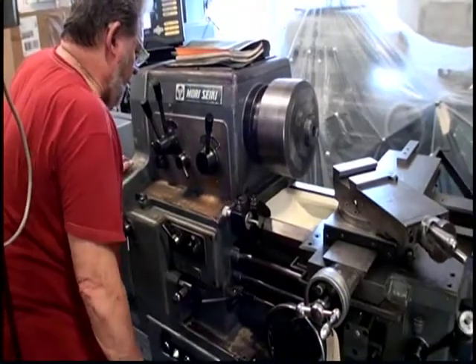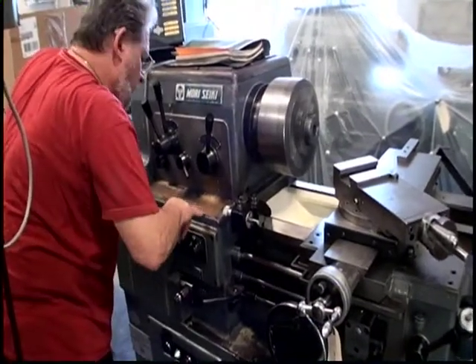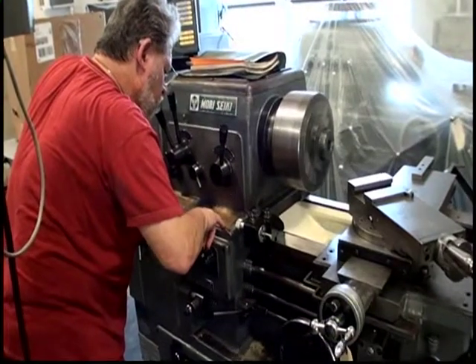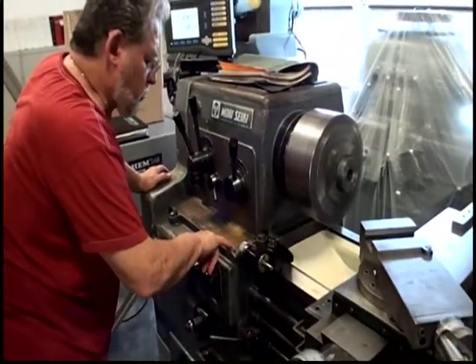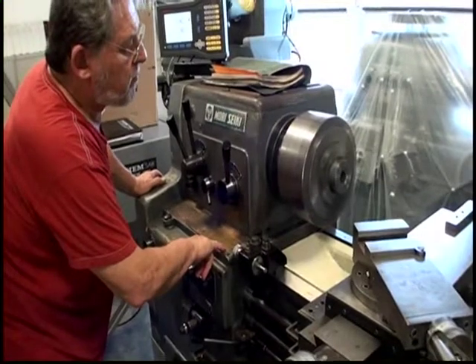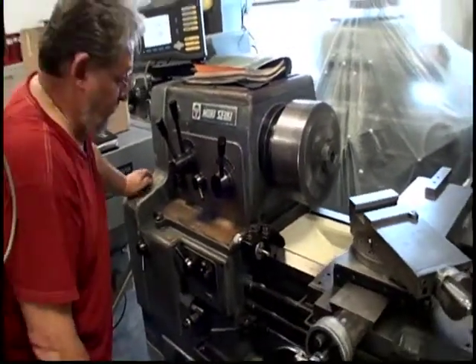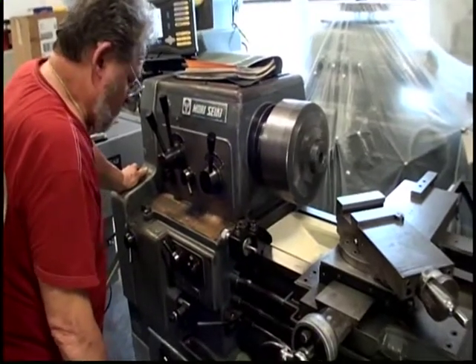That's 710, I think. It could be a thousand. Looks like 710. Approximately 700 RPM.